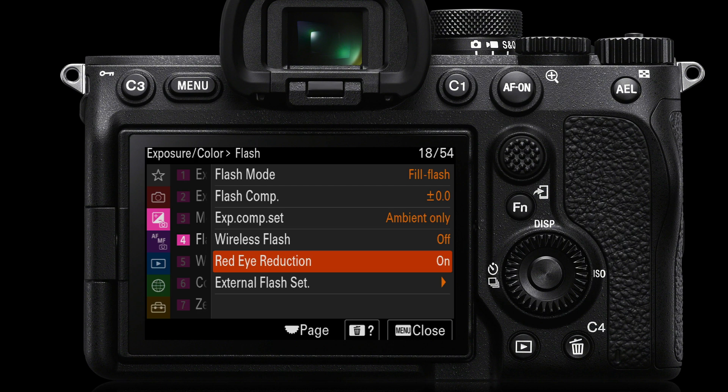If you've got a flash on top of the camera, there is always the risk of red eye in very low ambient light conditions. Having red eye reduction on will fire a number of flashes to reduce the size of the pupil before the main flash fires. You could of course leave red eye reduction off and fix red eye in post-production — sometimes that's preferable rather than repeatedly flashing your subject indoors.